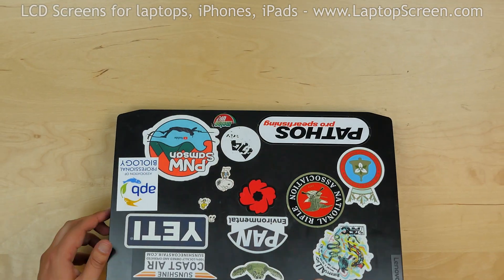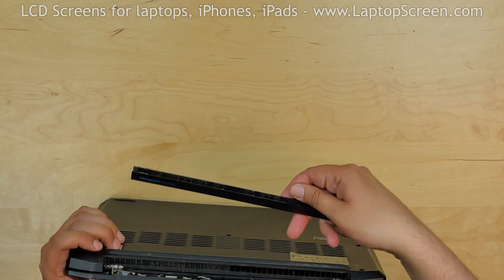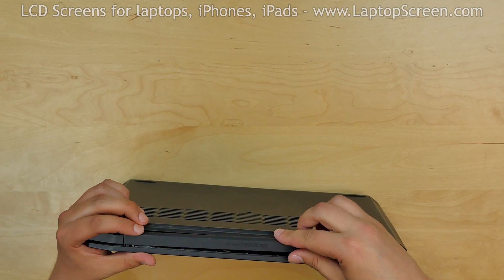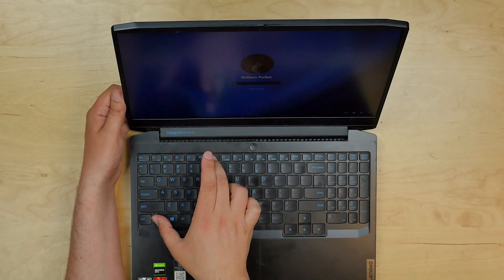The laptop is old with many loosened plastic parts, so we had to reattach the hinge cover which came off while we were replacing the bezel. Turn the laptop on and we're done!